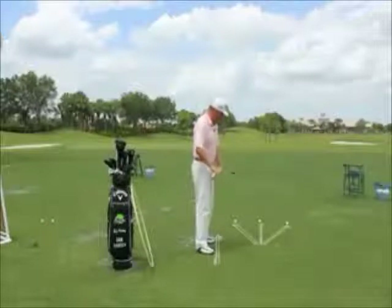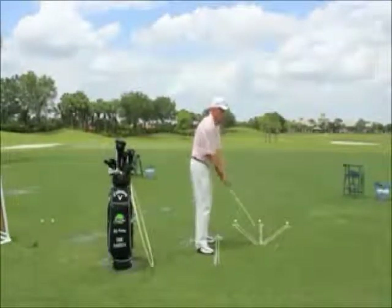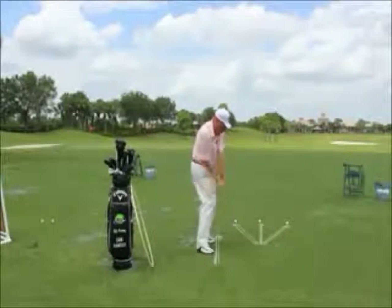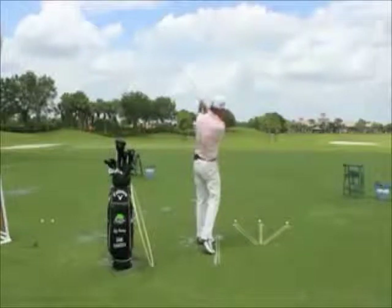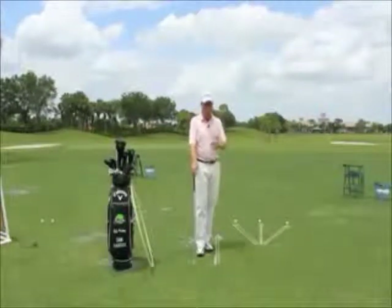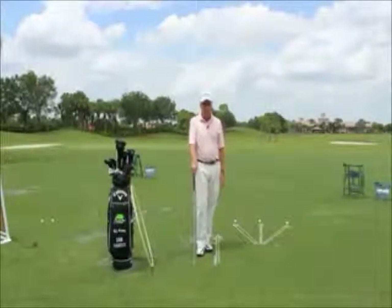The ball started right of the target there due to my efforts to feel the club moving from down to out late. It's a great drill — I've been using it for years. It's an over-correction of the fault. Thanks for coming, we'll see you next week.